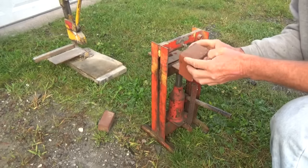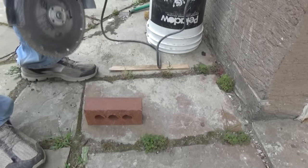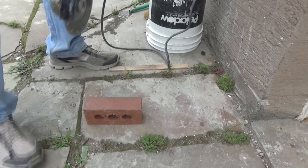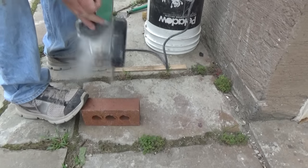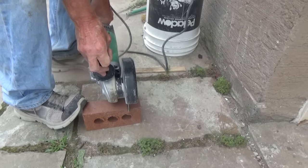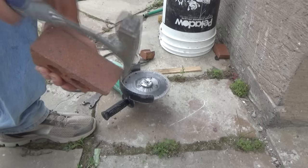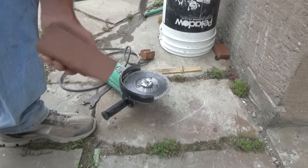Did it come out perfect? Not all the time - you still had to trim it with a hammer. Now if you want you can always use a wet saw or you could use a grinder to cut the brick too. But in this case they're easier to chip, and why make all the dust and everything if you don't have to.